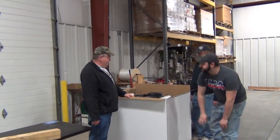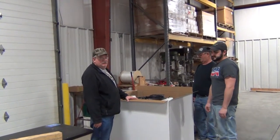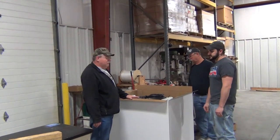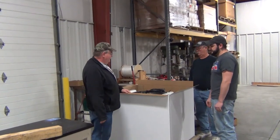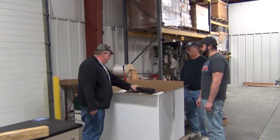Hello, today we're going to go through all the steps to assemble this three-point roller pump sprayer. We're going to begin by taking everything out of the box.